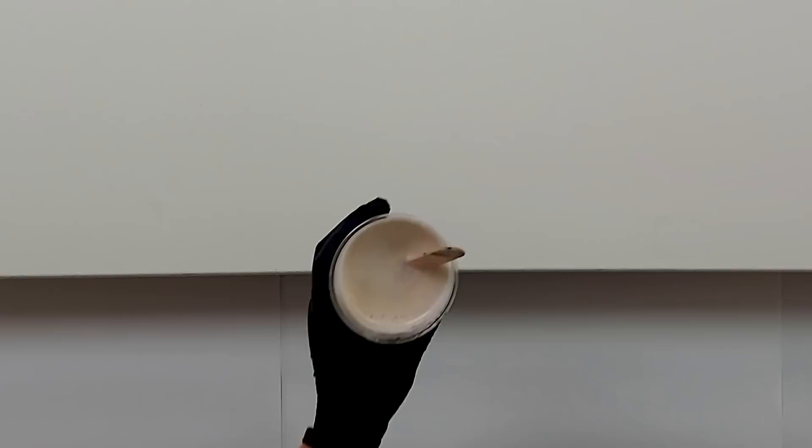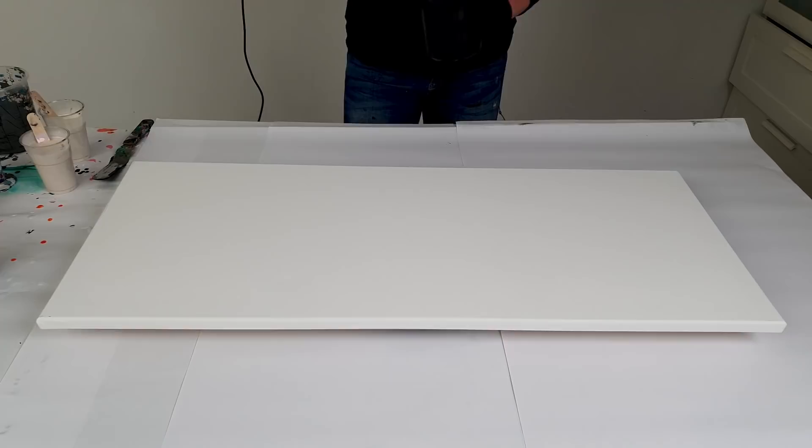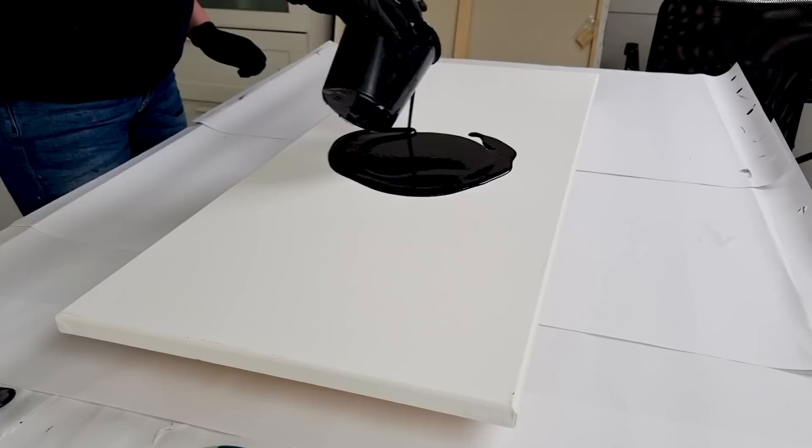Let's get started! Let's try to create another web, but this time with different pearl colors. I have a pearl red here and a pearl yellow — you don't really see the difference in them because they look white, but let's see how they will act on black. I think I will go the same way as I did before — let's pour in the middle here, my black.